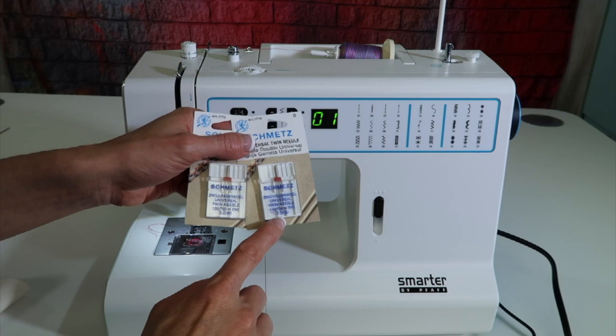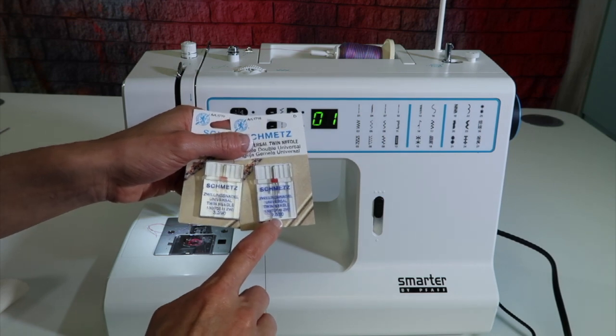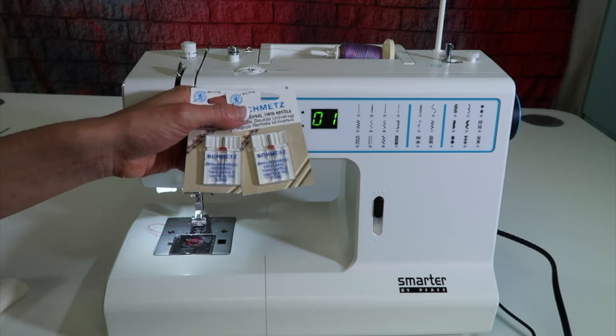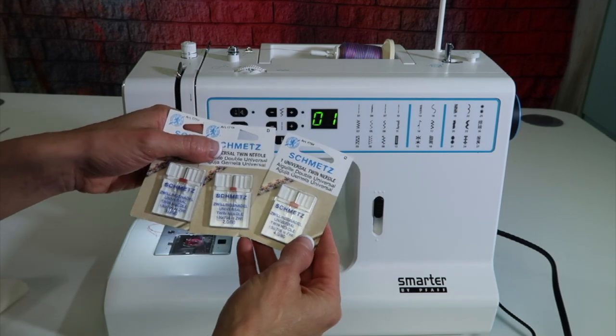On a needle package, you will notice this one says 2.0, which means those two needles are two millimeters apart. This one says three, and this one says four.